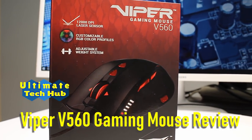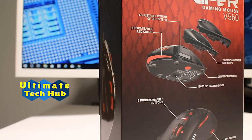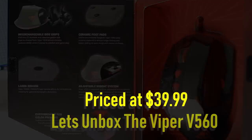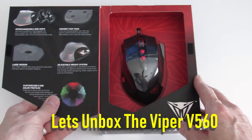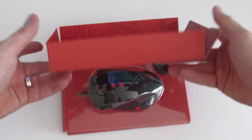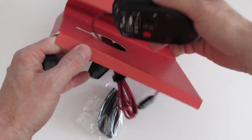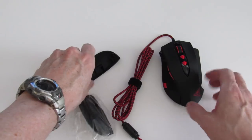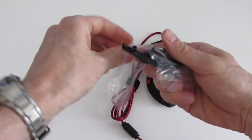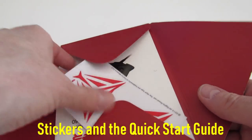This is the Viper V560 gaming mouse review brought to you by Ultimate Tech Hub. The Viper V560 is priced just under $40. Let's unbox it. It's packaged nicely and comes included with six weights, the mouse, and two custom hand grips — one is smooth and the other has a shell for your finger. It also comes with stickers and a quick start guide.